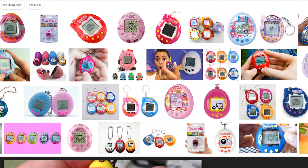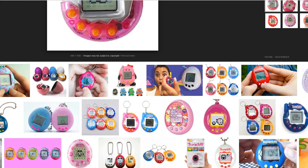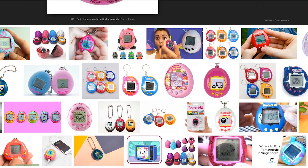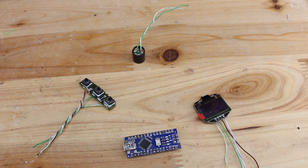Hello Hacktubers, do you remember this toy called Tamagotchi, a handheld digital pad? Yeah, that was an awesome toy back in the day, but today I'm gonna show you how you can build it with an Arduino board.